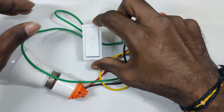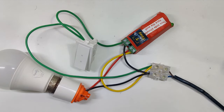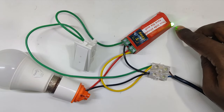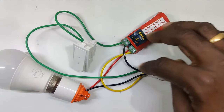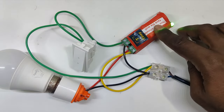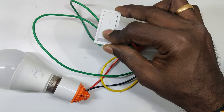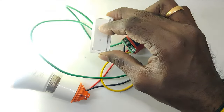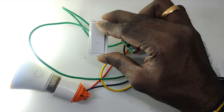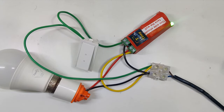Now we have connected the Wi-Fi switch, the physical switch, the bulb, and everything into the supply. Let's switch on the power. You can see it blinking fast — it's connecting to the internet. Once connected it will stay on. The physical switch works — you can switch on and switch off just like it normally did before.